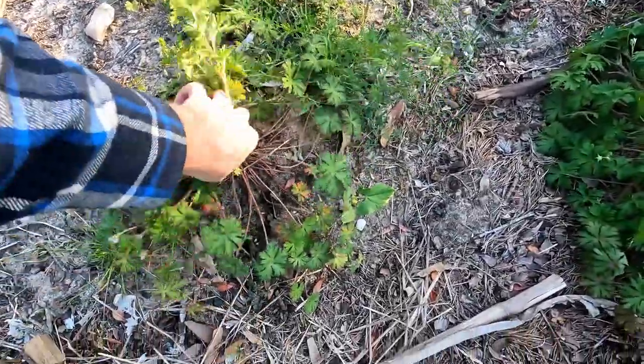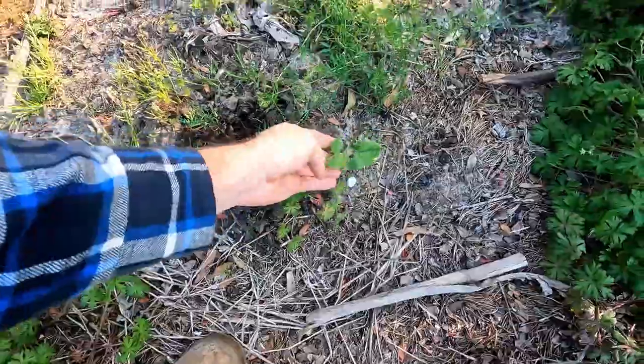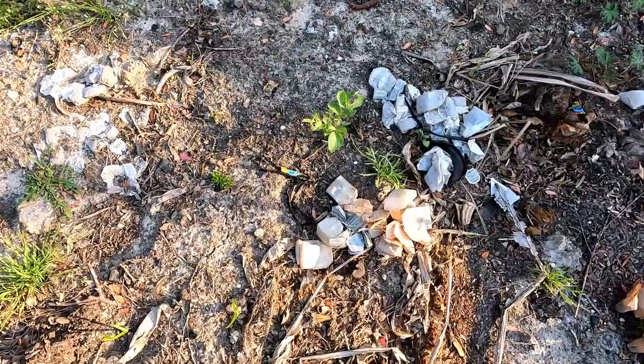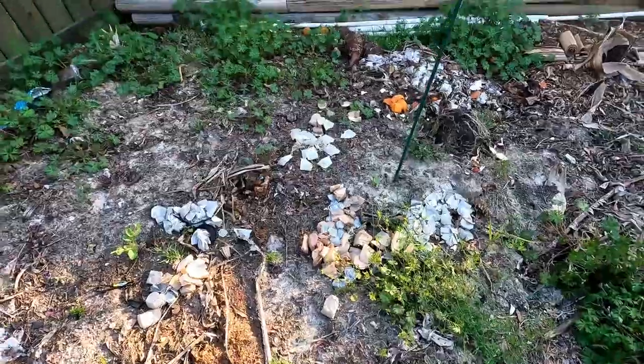Right here we've got what I think is wild geranium, with some nice roots. Got a bush bean right there looking pretty good, and another bush bean right here that looks pretty good too. And it looks like we've got a volunteer tomato coming up — probably tossed some tomatoes out here — and we got some tomatoes coming up.